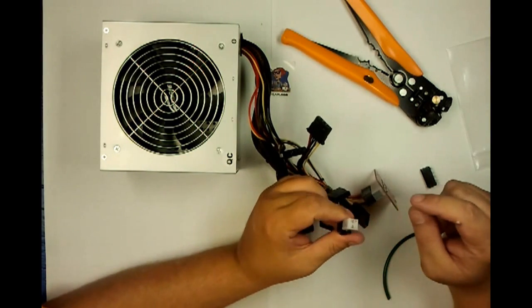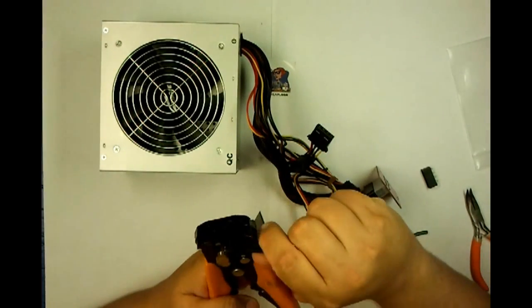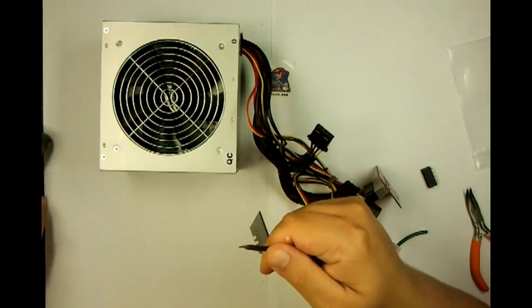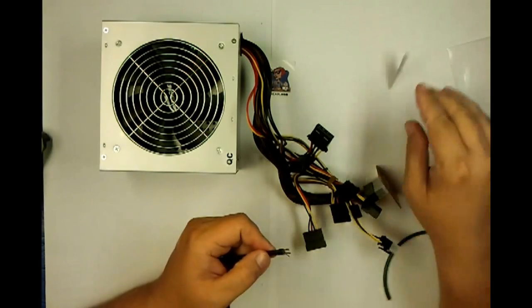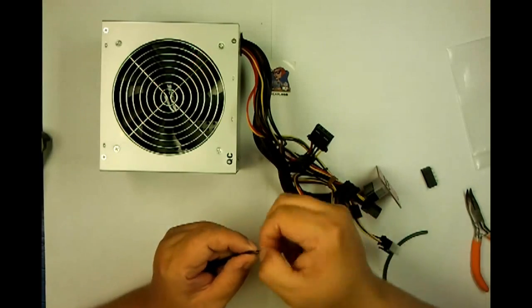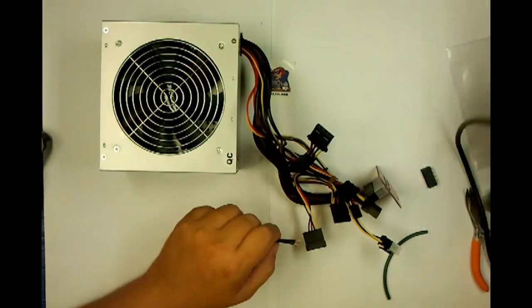So now that those pins are bent together, go ahead and grab your wire. Strip the end and cut it out a little. Be sure to twist it.